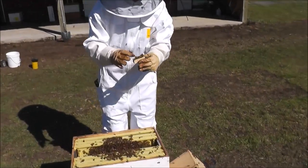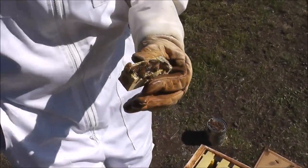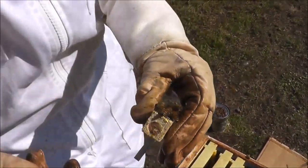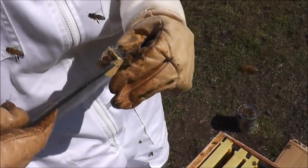So now we need to replace the cork that is keeping the queen inside her safe cage. We are going to remove that with the hive tool, or anything sharp that will help you get the cork out.